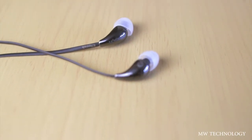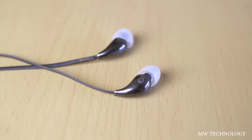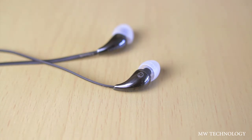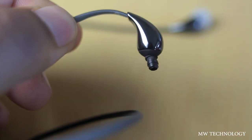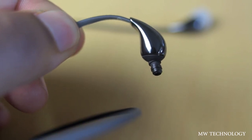Since we're reviewing headphones in this video, I thought I'd start off with the sound quality. The X7i's have really good sound quality, so let's get into what makes that happen. They feature a full range KG623X7 driver, which is a higher end driver than what we see in the S4s and the S4i's.